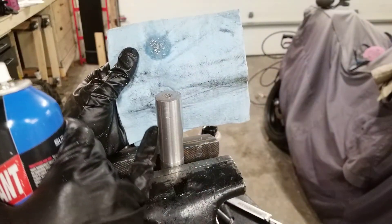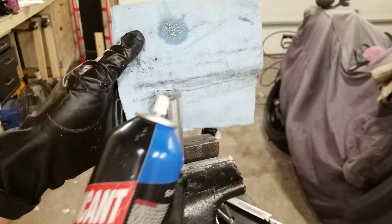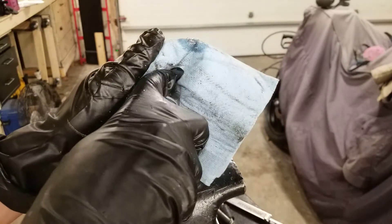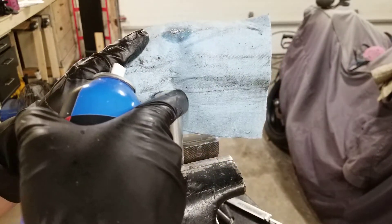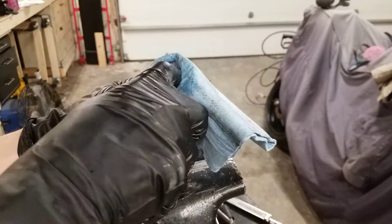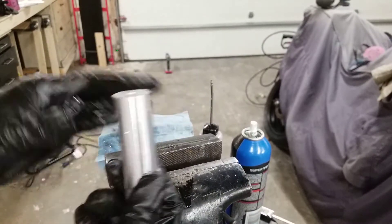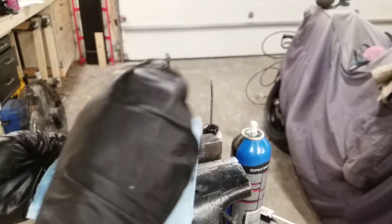Once you've tapped as far as you need, it's time to clean out all the chips. I use a can of WD-40 — I cover the hole and just spray in. The fluid will go in and force all the chips out and clean all the oil at the same time. I like to remove the workpiece and flip it upside down to get any extra fluids or chips out.